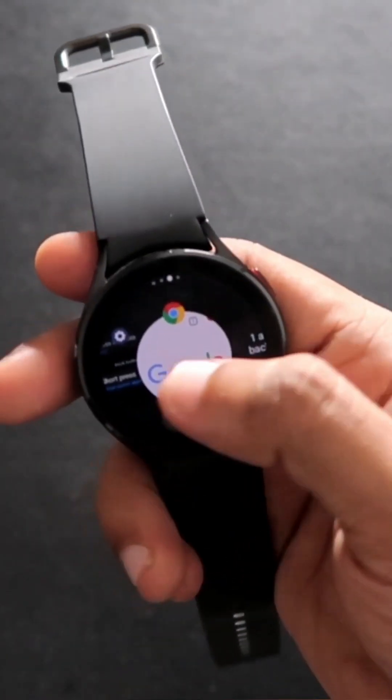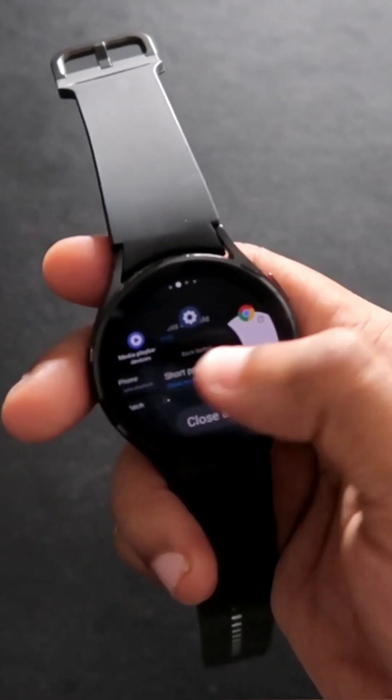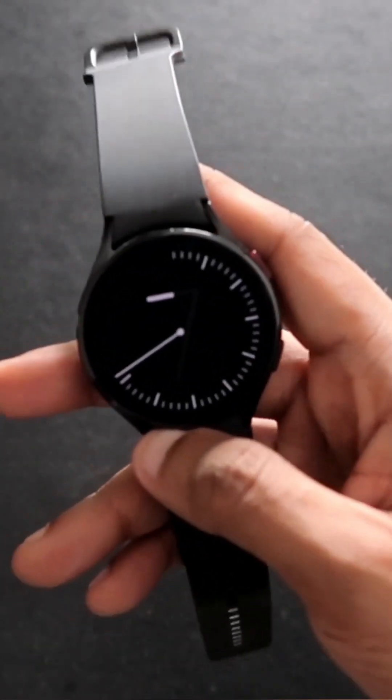I can press the back button to go to the list of running apps, and I can either switch apps or do multitasking on this watch.